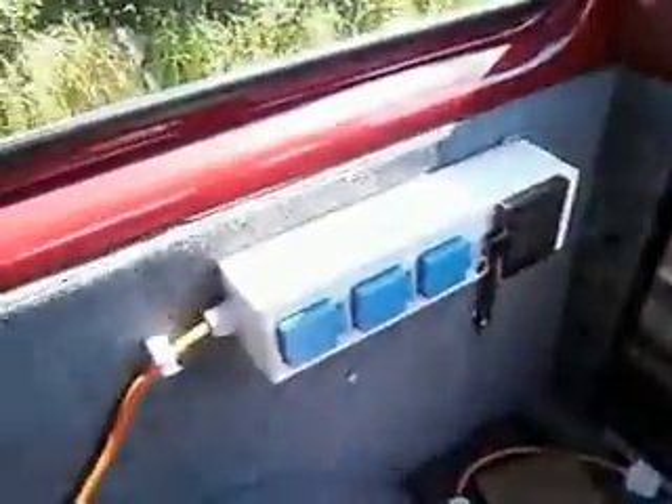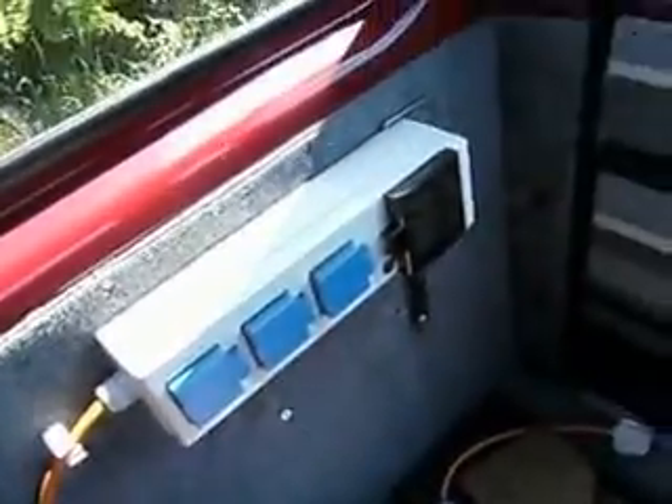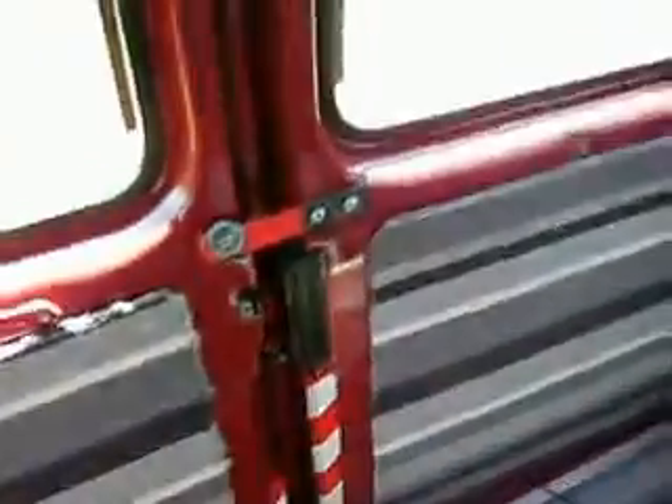A little cooker unit, 240 volt hookup, built-in fuse box — all carpeted.